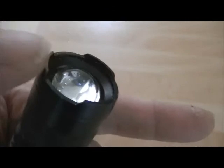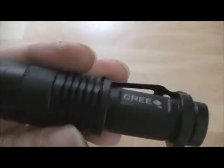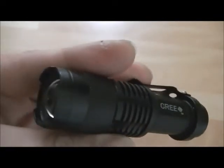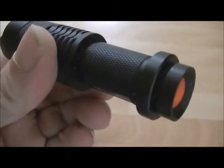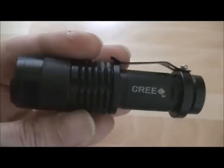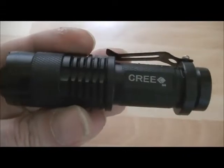Nothing I can tell you that isn't already on forums. It does have the zoomable neck and crenulated top — if they call it crenulated. It takes one AA battery or a 14500 battery. I'm going to do some tests and maybe compare it to a couple of other torches I've got, but there you go — the Cree Q5.